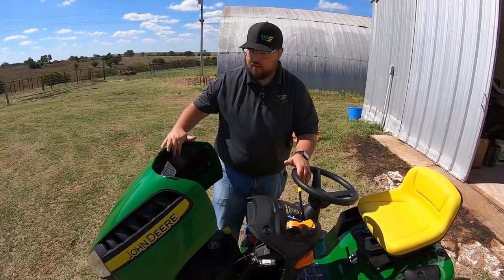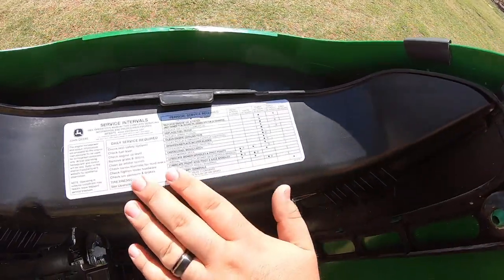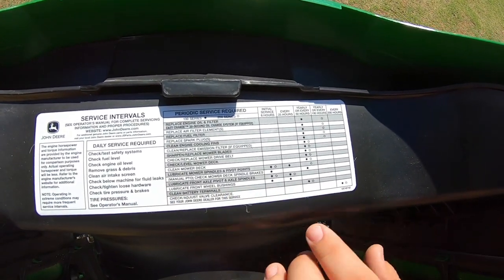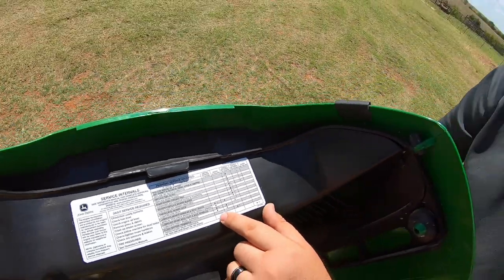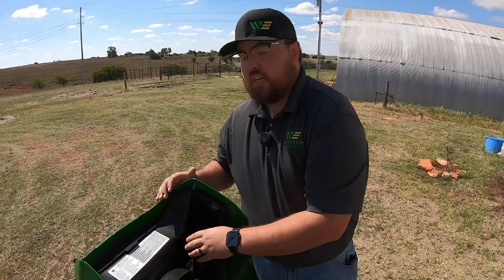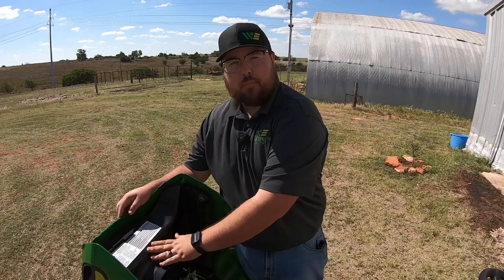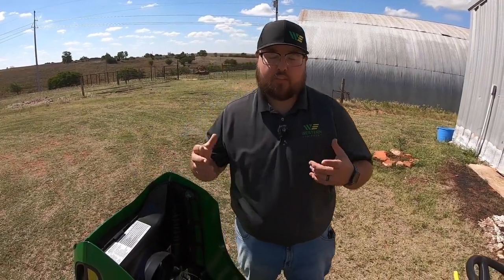Right here underneath the hood, first thing I'd point out is our service interval panel, where you go to remind yourself when to perform certain services. Under the eight-hour service interval it does not show that we need to change our oil — it shows to change oil yearly or every 50 hours. But with brand new mowers in that break-in stage, always go ahead and change that oil after the first eight hours to get that break-in oil out and new oil in.